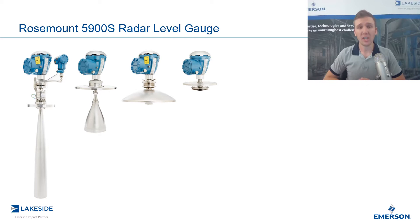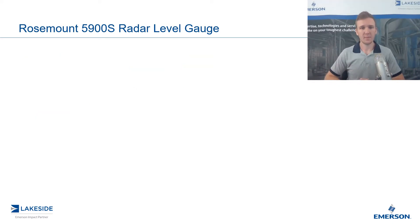In particular, we're going to look at how we can utilize the 5900S as both an automatic tank gauge and as an independent sensor in your overfill prevention system. Overfill prevention systems typically include two separate pieces: an automatic tank gauge for level measurement and a separate level sensor for your overfill prevention system.